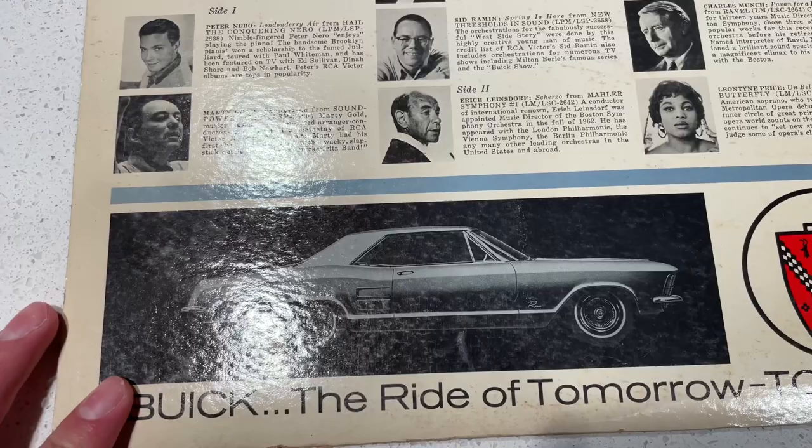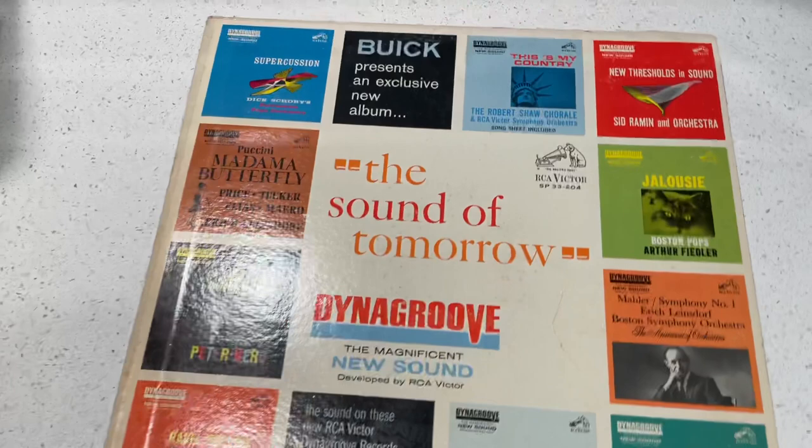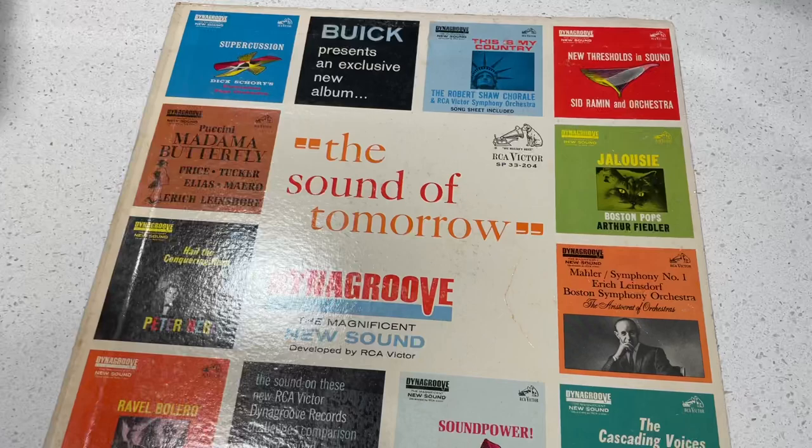I'm sure you guys will verify and validate that. Essentially, we got a blurb about what Dyna Groove is — I'm going to explain that in a second — but this is a cool record. This one was like a buck, 95 cents, and it's a really interesting footnote in the history of vinyl records.